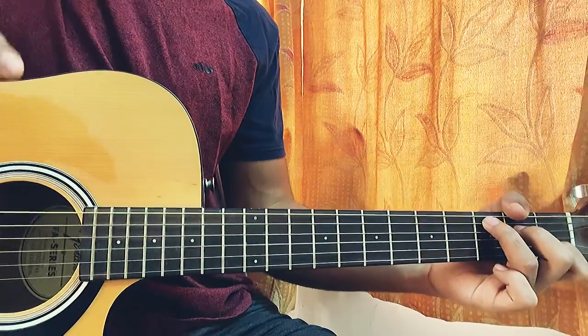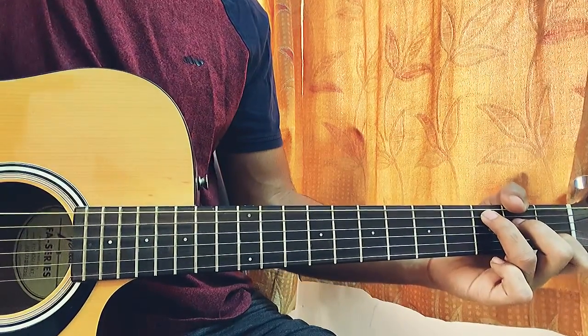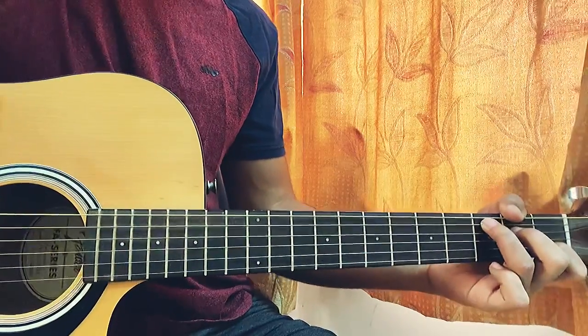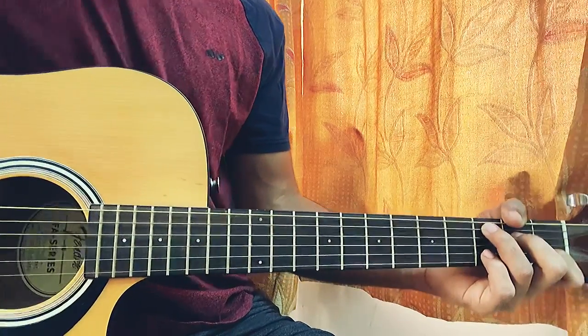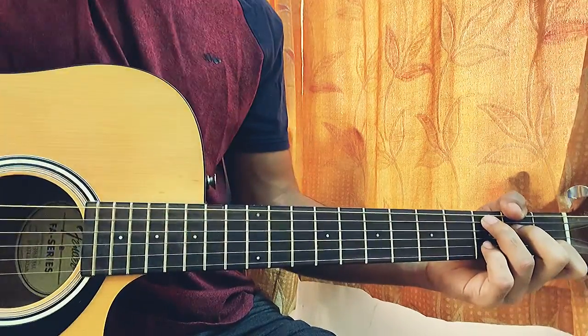What's up guys, welcome back to my channel. Today I'm going to show you how to play 'To Begin Again' by Ingrid Michaelson. We have Zane on it as well, so we're just going to have an in-depth look at the song and I'm going to show you each and every part.